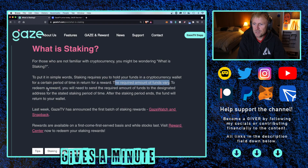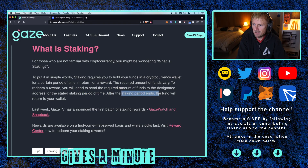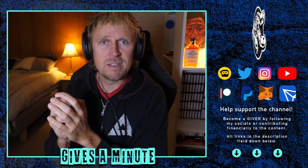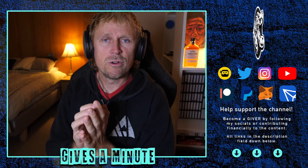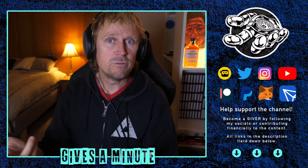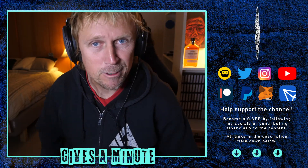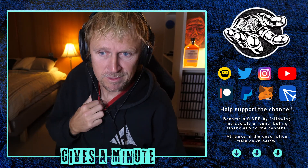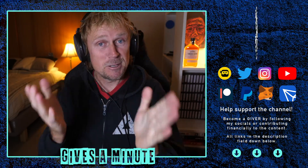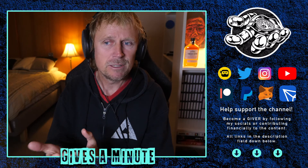The required amount of funds vary. To redeem a reward, you'll need to send the required amount of funds to the designated address for the stated staking period. After the staking period ends, the funds will be returned to your wallet. You're not buying the thing and losing the token — you're staking the token, so when the period is over you get the token back and you've already got the watch. You only lose a little in the gas fees. With the Ethereum blockchain you can lose a fair amount due to fees. So you're going to get that 80,000 tokens back minus a little, and the 30,000 tokens back minus a little after 30 days.